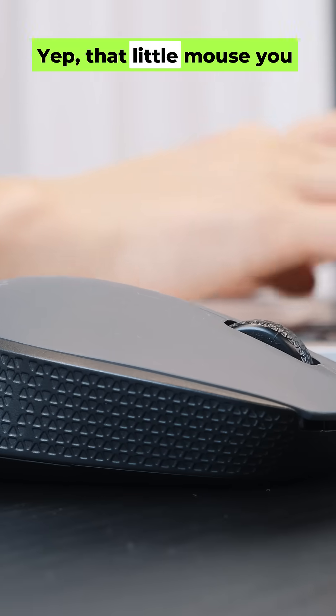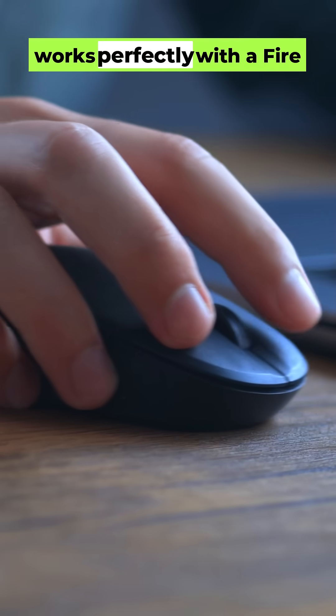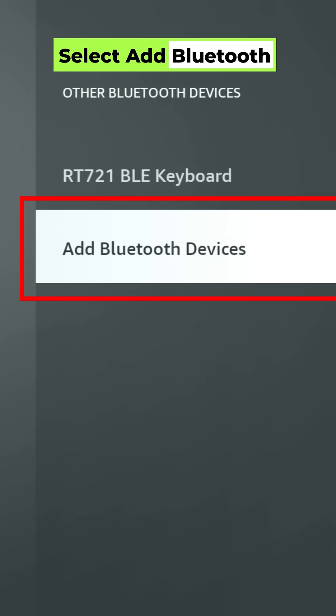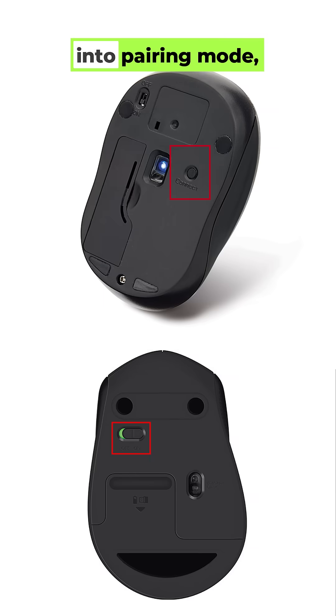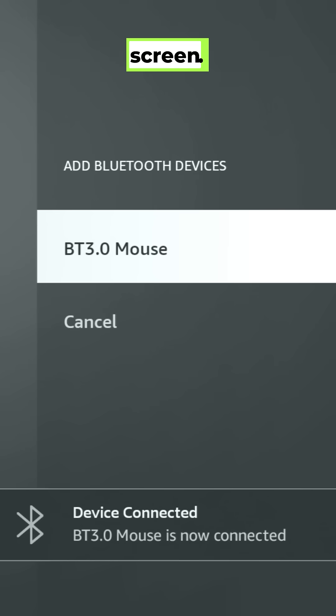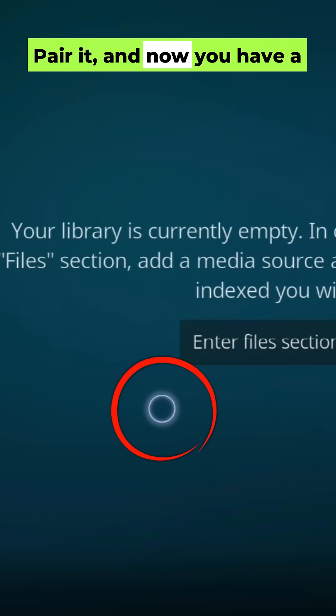The device we're about to connect is a Bluetooth mouse. That little mouse you use with your computer works perfectly with a Fire Stick. Select Add Bluetooth Devices, put your mouse into pairing mode, and within seconds you'll see it pop up on your screen. Pair it, and now you have a mouse cursor on your TV.